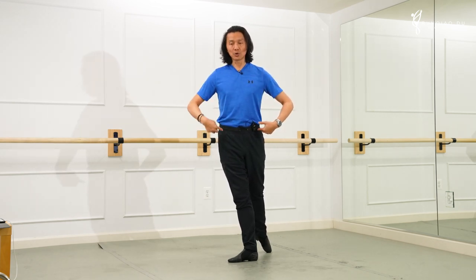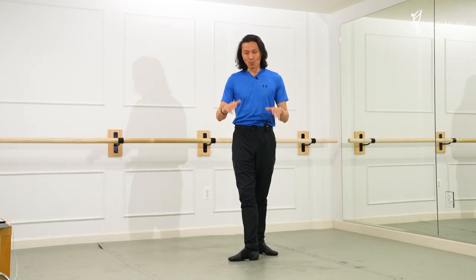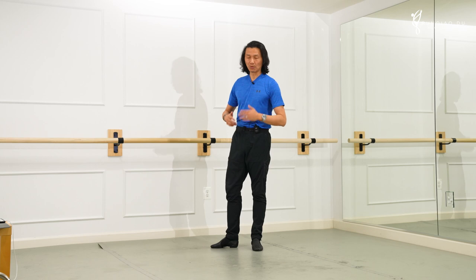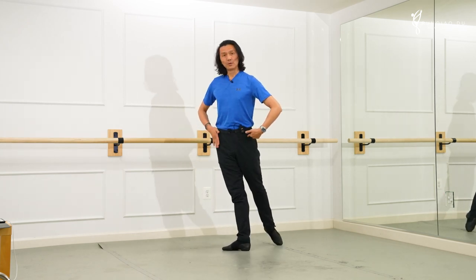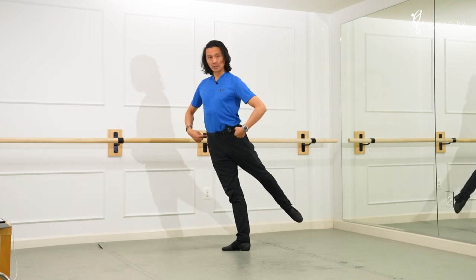I don't believe — even with very flexible back students or very flexible hip flexors — when you reach 90 degrees, it's necessary to keep your hips absolutely square. Because when you do this, one thing happens which I don't like: the placement of your supporting hip. What I don't like is the shift back in order to create the squareness of it.